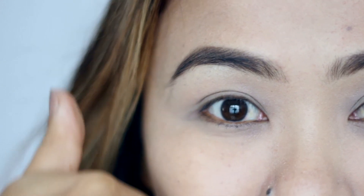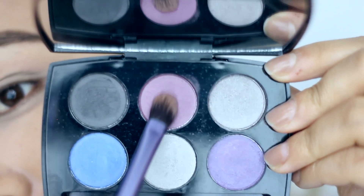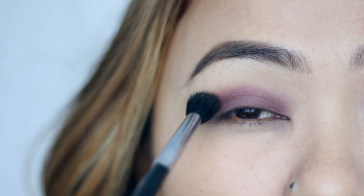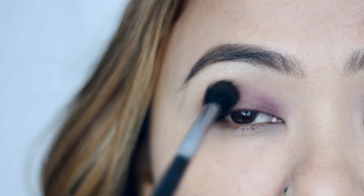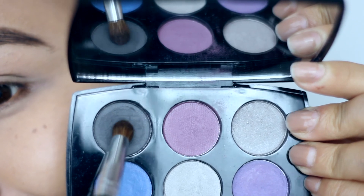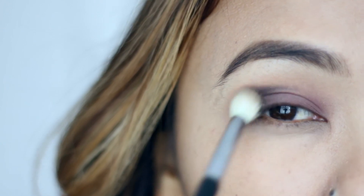Starting off, I've already primed my lids and filled in my eyebrows. For look one, I'm taking this mauvey purple toned color and placing that all over my eyelids. Then taking a fluffy brush to blend out the edges and soften it. Next, I'm taking this dark gray-black shade and placing that onto the outer corners of my eyes.